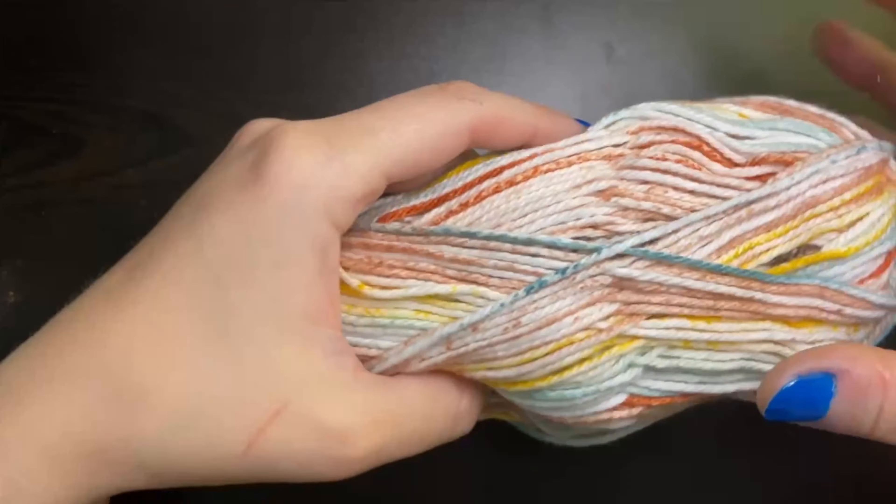This is a very easy and simple washcloth design. It does not take very long at all — you can get this done in under an hour. What we're going to be doing is using what's called the moss stitch or the linen stitch to make this washcloth.